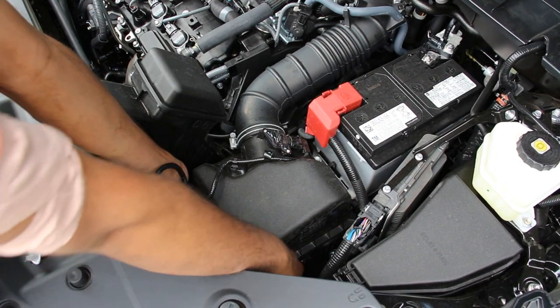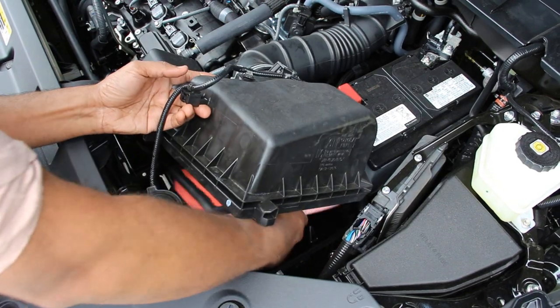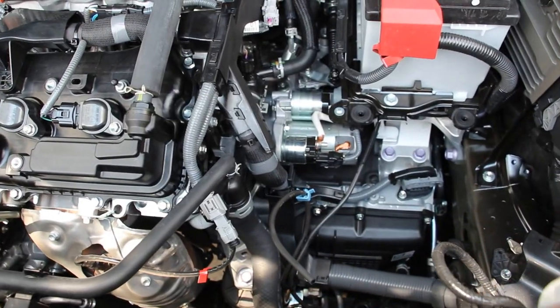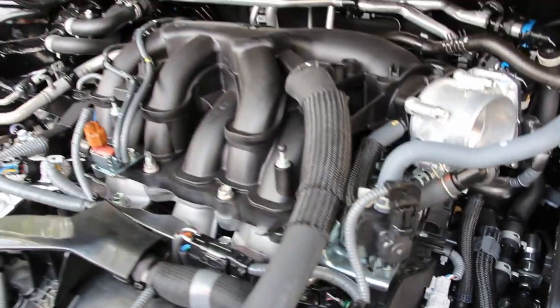Changing the air filter on the Highlander is pretty straightforward — you just got to undo a couple of tabs here and then you lift up the air box and pull out that air filter. With the air box removed you can see it frees up a lot of space on top of the transmission, and we can now see the drive-by-wire throttle body and that plastic intake plenum.